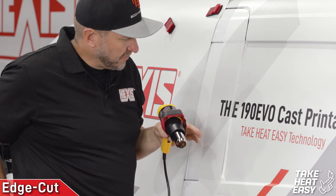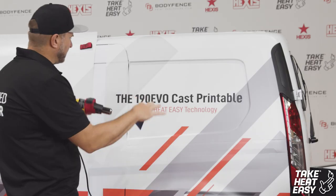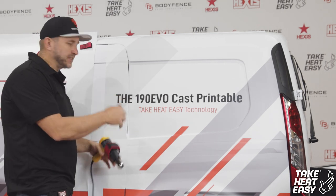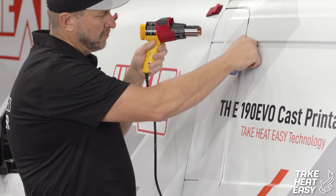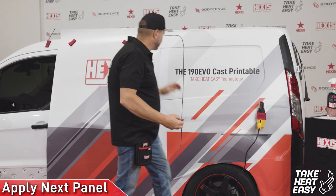I just cut my door here so that optically, when you're standing back looking at the vehicle, there's not a dip from where I stretched it in place. Using the heat to define my edges with my finger, just go along — you're cut. Now I'm ready for the second panel to be applied.